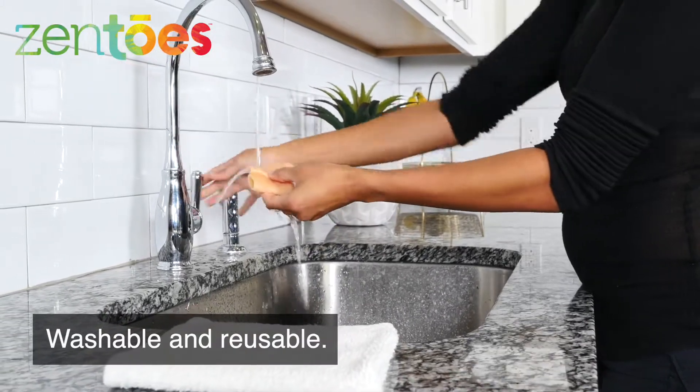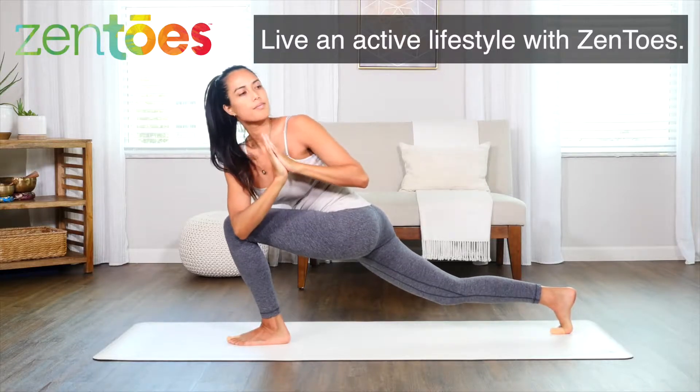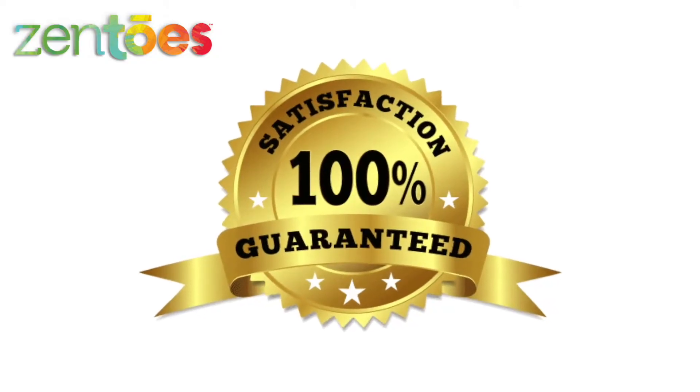Washable and reusable — live an active lifestyle with Zen Toes. 100% satisfaction guarantee.